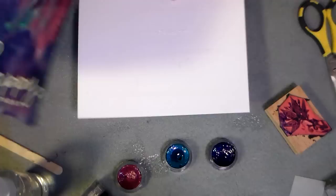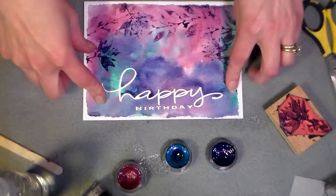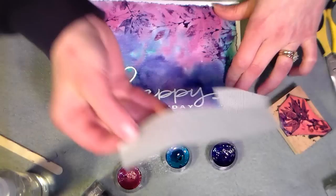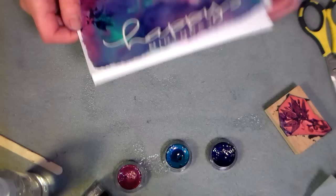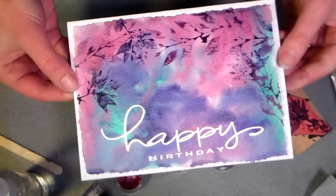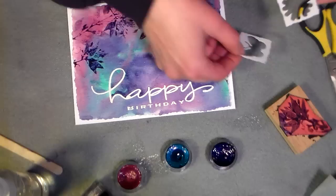Alright, this is dry and I have my card base all ready to go — I put some adhesive on it already. I'm just going to center that down there and press it. I'll use the backing paper so if I have any crud on my fingers I'm not going to transfer it. There we go — so nice and shimmery shiny, it's very pretty.